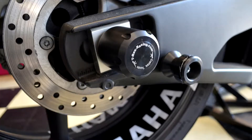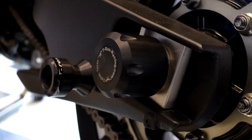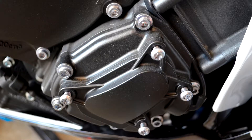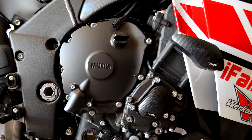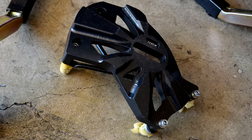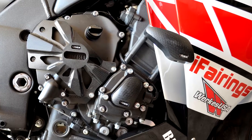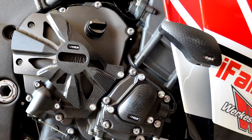They also have rear spools so you can put your bike on your rear stand when you're doing that kind of stuff. I have a bursting stand for my R1 so it's not an issue. The quality on these engine guards and engine protectors — you compare them to the best that are out there. I'll compare them to any of the best that are out there. They're great. And the price point on them is competitive.